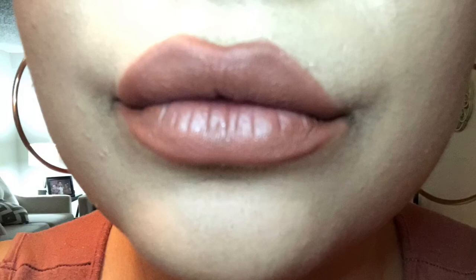Back to the review — pros about the Superstay matte ink lipstick: it stays all day, definitely. I started at 1:30 and it's now 10pm — I only reapplied once, and this is after eating and drinking. The color is very much still there. Also, it did not feather out at all, even without lip liner — I'm pretty stoked about that because usually I line my lips but didn't need to.